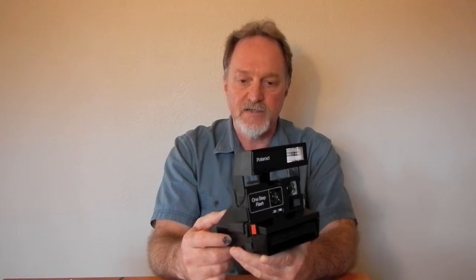It has a 116mm f11 single element plastic lens. I haven't been able to find any information about whether the aperture varies or not. It's fixed focus, sharpest at between 4 and 5 feet. The shutter varies electronically.